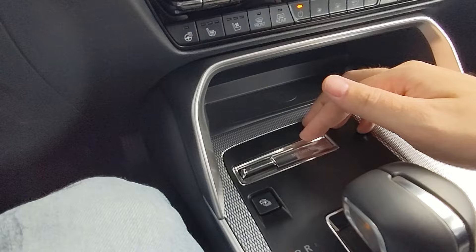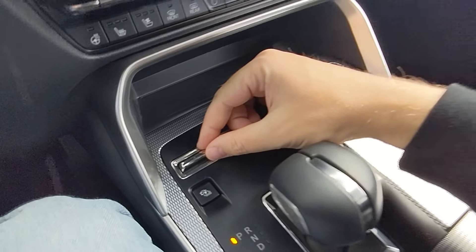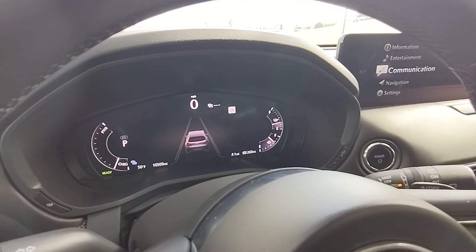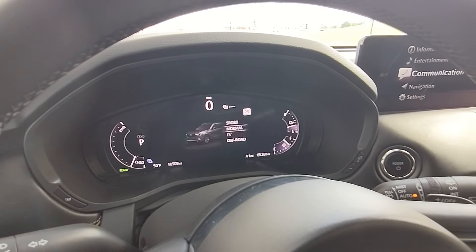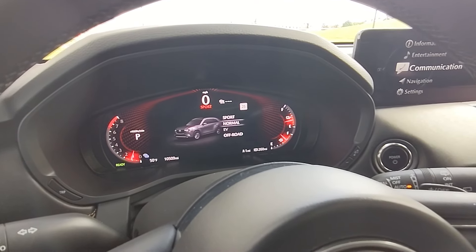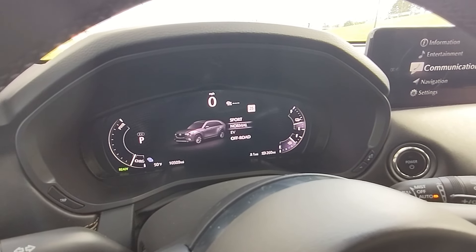How you adjust the different options is right here on the center console. You can see 'My Drive' and this little toggle right here. There are four different drive modes, or My Drive modes. Starting at the top you have Sport, which changes the display into a reddish hue. Normal takes away that reddish hue — it's kind of a blue or grayish look.